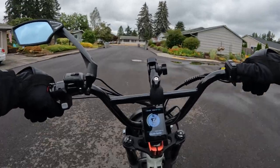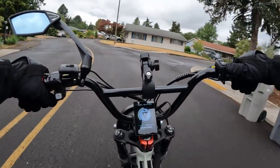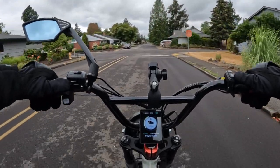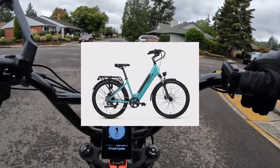On this video I wanted to talk about Magicycle, and specifically a new model e-bike that Magicycle has out. It is called the CT1 Commuter. Just by the looks of it, I really like the look of this bike.